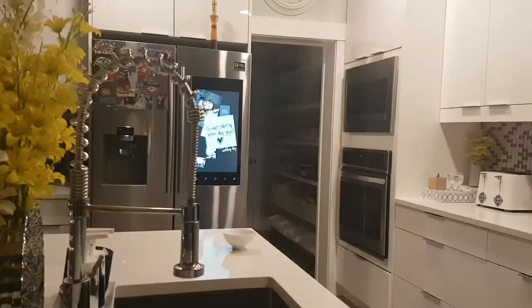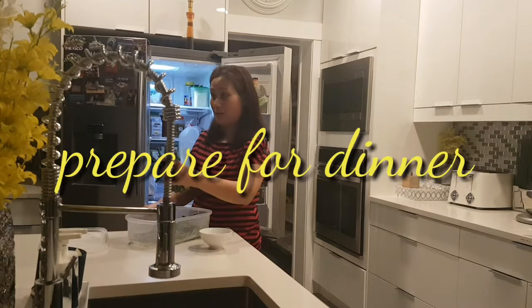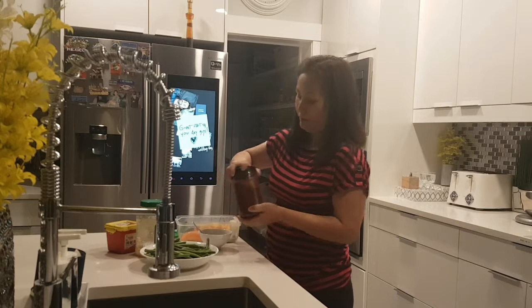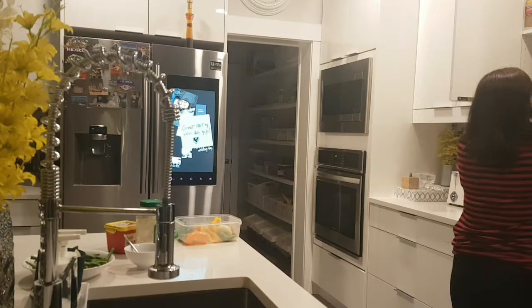Hey guys, dinner time! I normally cook dinner for my husband 20 minutes before he gets home. All this food I prepared this morning is already washed and clean. I just take it out and check the timing to make sure the food is cooked by the time my husband arrives — he loves to have it fresh and hot. Normally for dinner we just have one or two dishes and we don't eat so much at night, so it's easy for me to prepare.